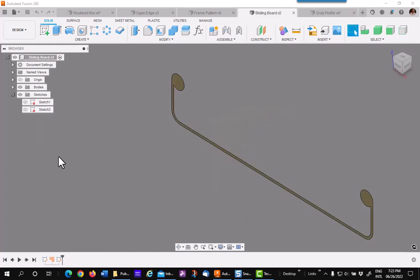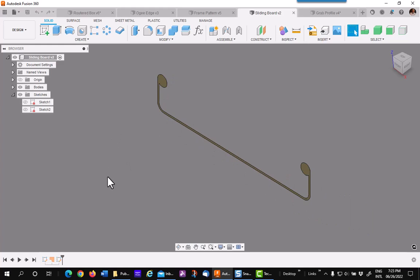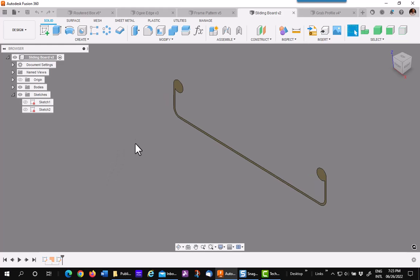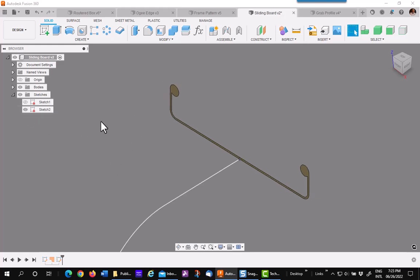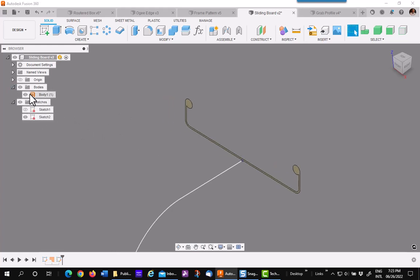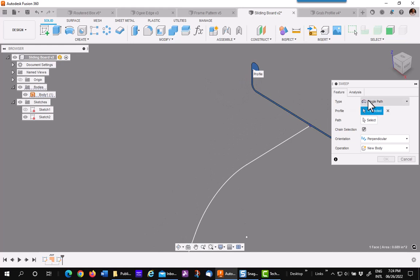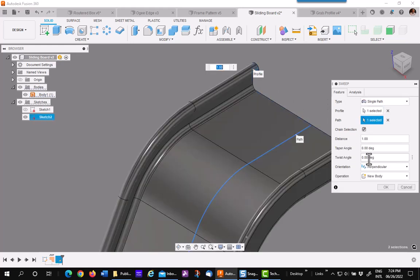Surface patches can be used for all modeling operations: extrude, revolve, sweep, and loft. Let's do another sweep — this is a profile created and then made into a surface patch. I made a path for a sliding board. I'll go ahead and sweep it: pick on the profile, pick on the path, and I have a quick sliding board.